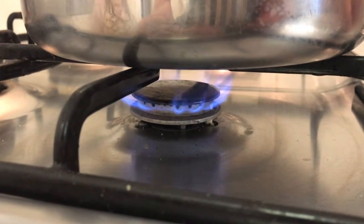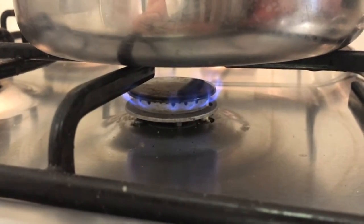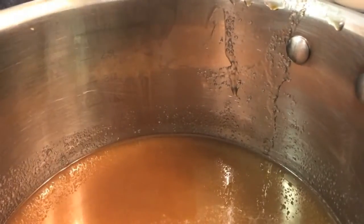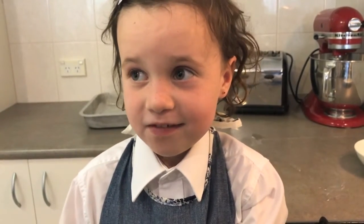Set the stove to a low heat. Brush down the sides with water. This stops sugar crystals forming.